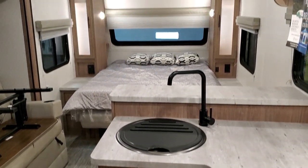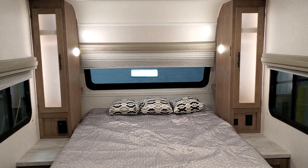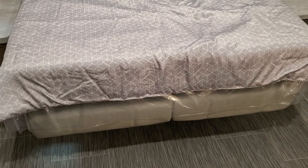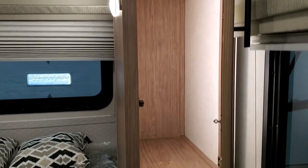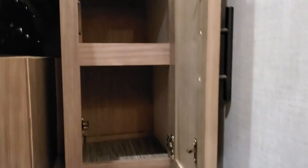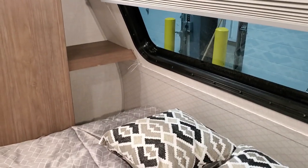As you can see, we have a queen walk-around bed in the front — a 60 by 80 queen bed. There are hanging closets on both sides of the bed, a window in the front. This bed actually flips up and there's a couch there. There's an electric outlet on each side of the bed, a little shelf up top, and down below beside the bed is also some more shelving.